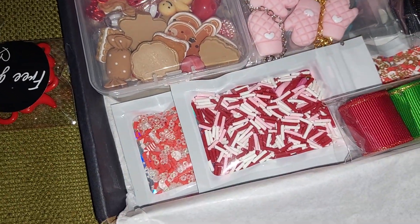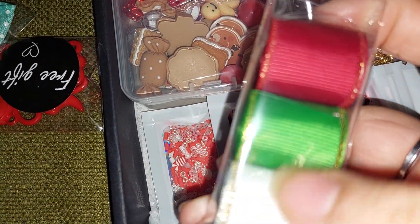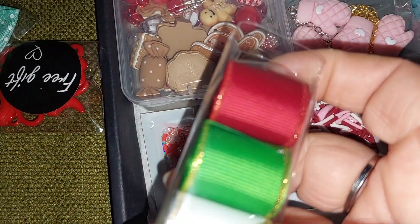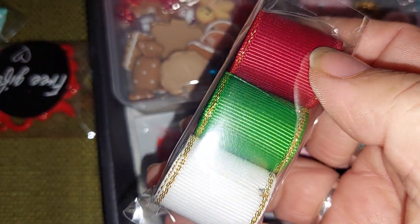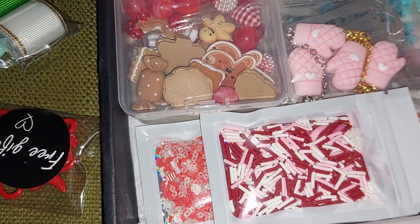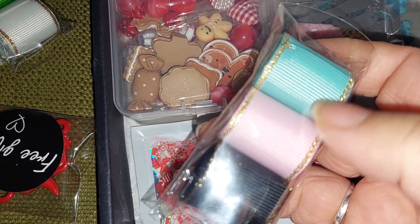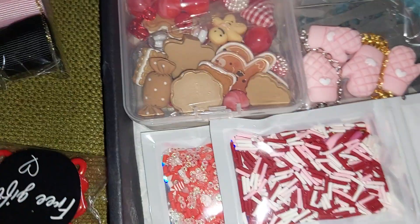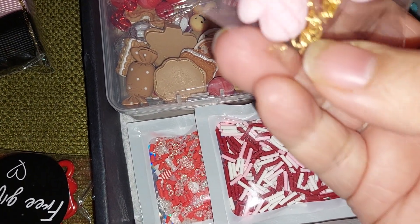I usually order more but she sells out fast and I'm always late now because of work. I got this Christmas ribbon in red, green, and white, and also pastel — the pink and the blue. And I wanted the black for sure, for the mittens.